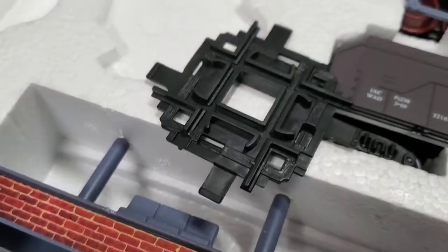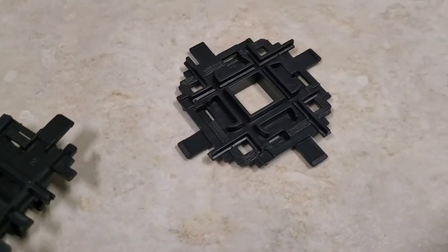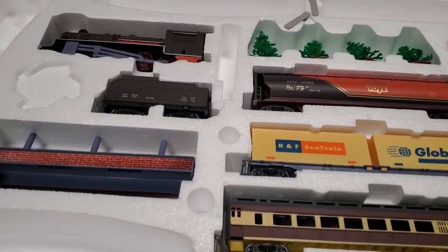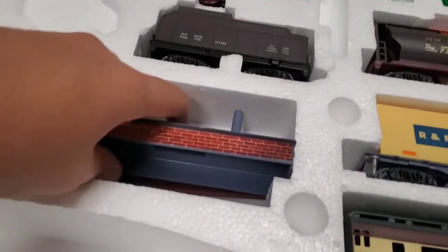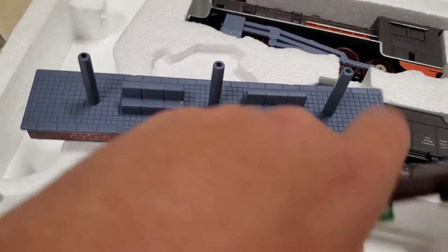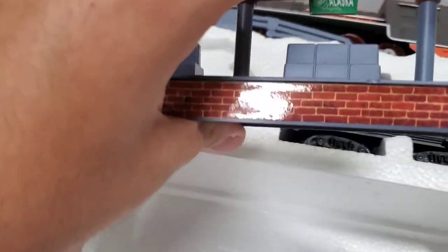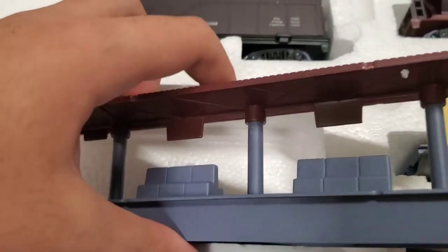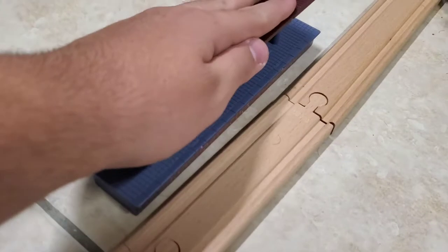We also have this super cool cross track. Since I'll be making the oblong with circle layout, I will not be using the cross track. The set also comes with a station — the roof is right here. If you're curious about what the signs say, it says 'New York this way' and 'Alaska this way' with a little rose on it. The signs don't say anything on the other side.